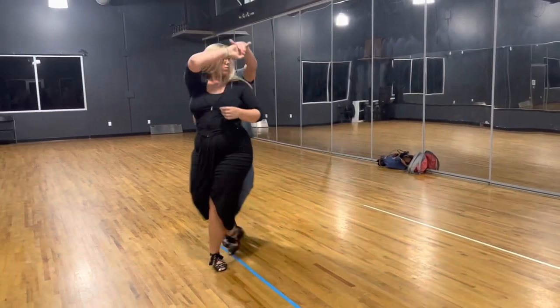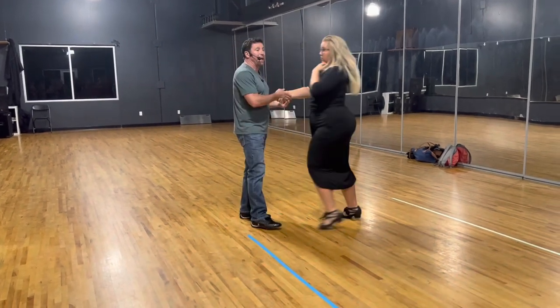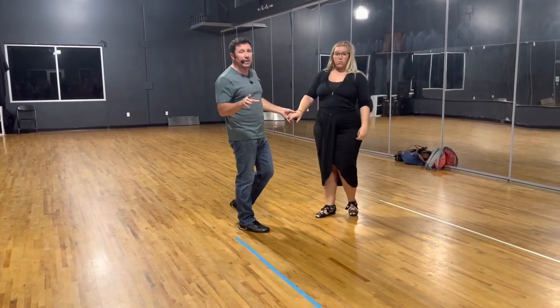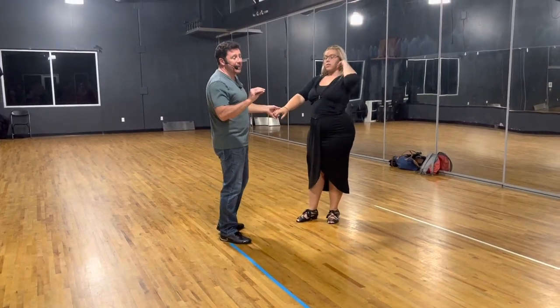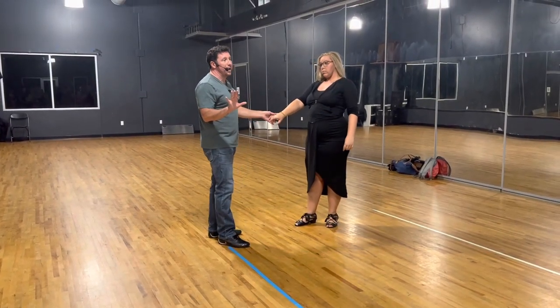We wanted to get that one out of the way because we haven't really focused on the double outside. So we've been doing a plain, an inside, a single outside, and a behind-the-back whip — you add the double, and those are the five basic whip patterns that we do.